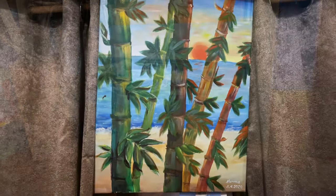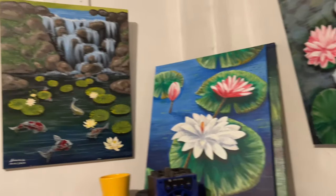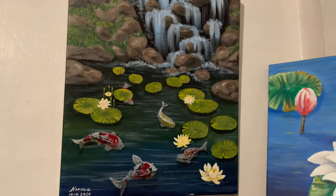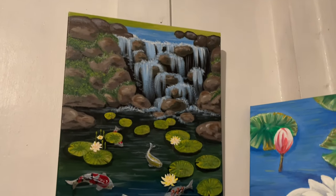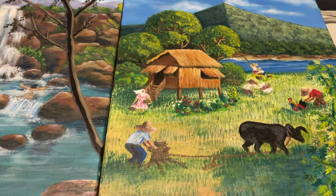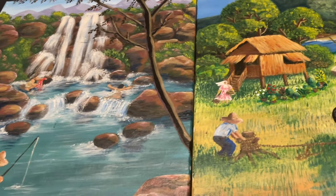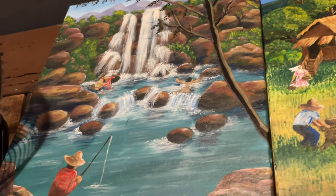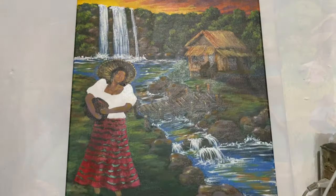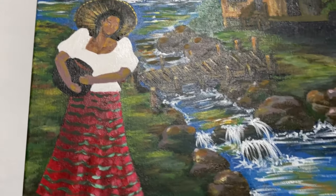Let me show you some more of the paintings that I have made. An exercise in bamboo, the one that hangs in my bedroom, exercises on how to paint koi and lotus and water. These are native landscapes — I love depicting life in the farm and by the water. Another sample of my work; I still have to finish the lady.